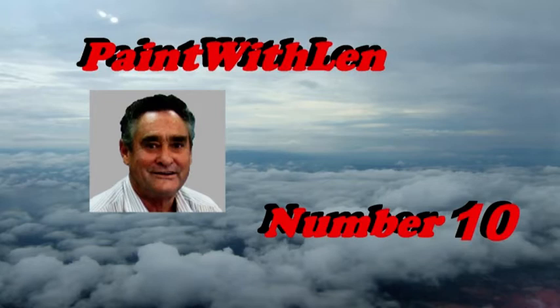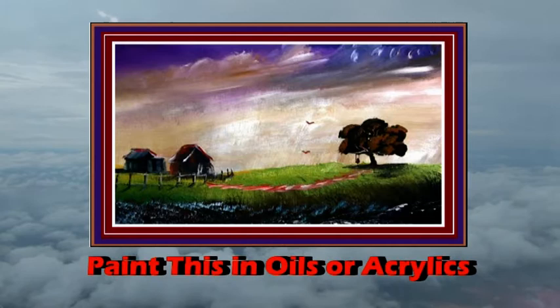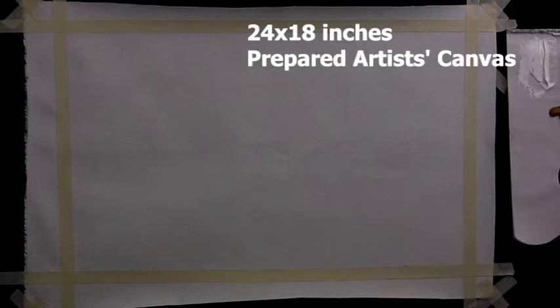This is exercise number 10 in the Painter's Lens series of short lessons. Today we'll paint a very bright little scene of a hill with a sunset, a couple of cottages, and there's a tree with a swing in the tree.